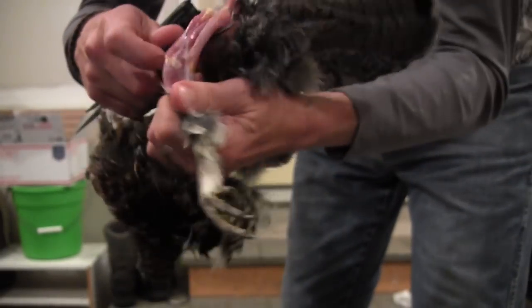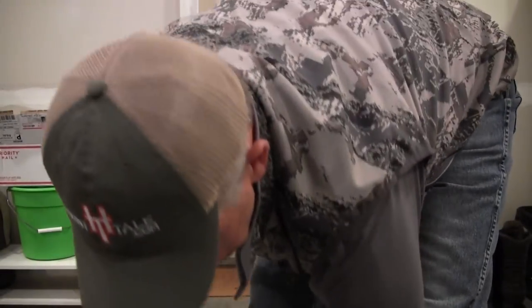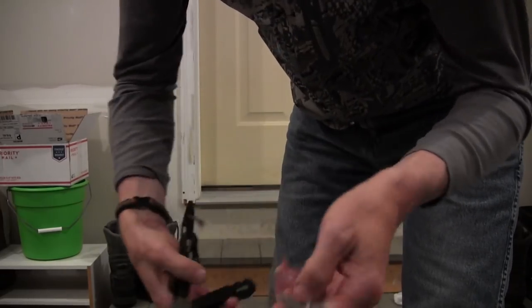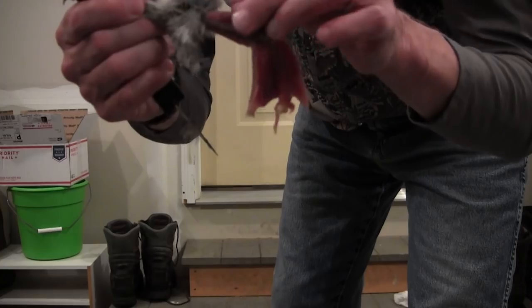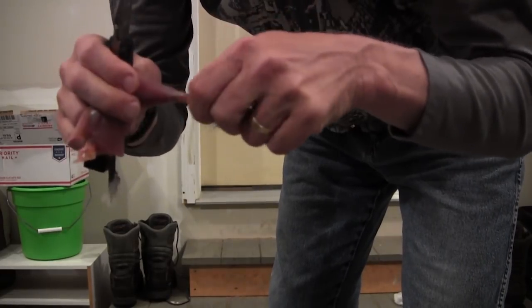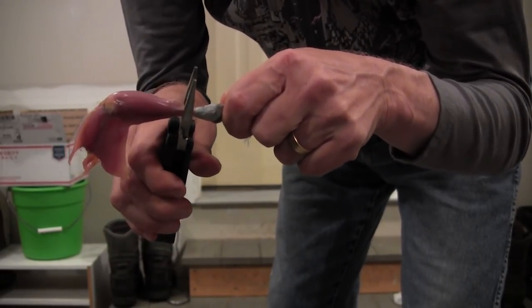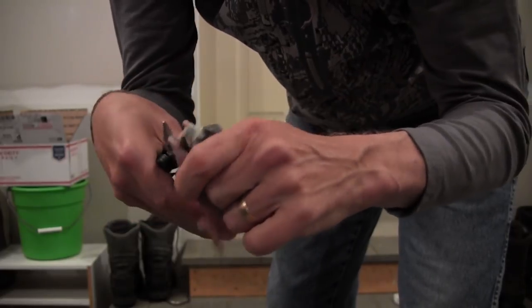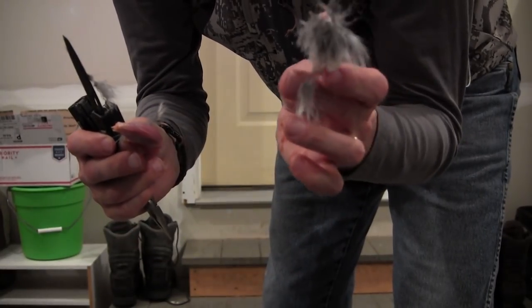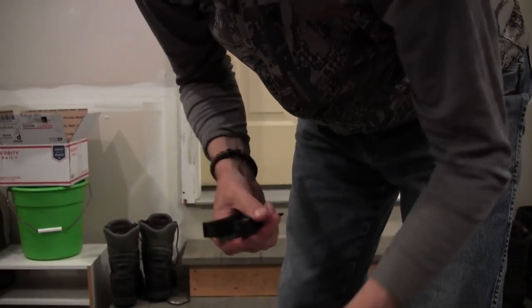You grab that bird and you cut it. Now you've got this leg. Here's where a multiplier like this Gerber multiplier comes in so handy. Now you see I've got this leg with all the skin off it. If you get the skin off a grouse, it's not like a duck or goose where you have to pluck it. You take the plier part — you can hear this — pop. Turn it around, grab your knife part. Voila. Foot's off. Throw that away, and now you've got another big chunk of meat to go with your breast meat.